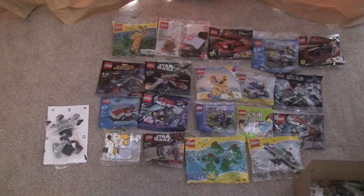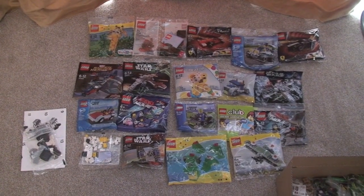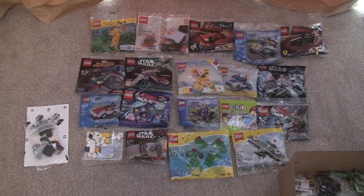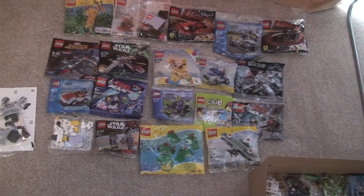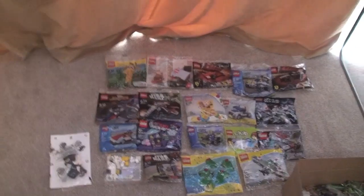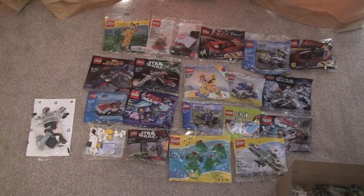What you can see here in this camera shot are the things that I'm currently waiting to unbag, build and review with Ethan. Ethan's here as well. So there's that lot there, which we will unbag, build, review, and Ethan will be helping me with that.